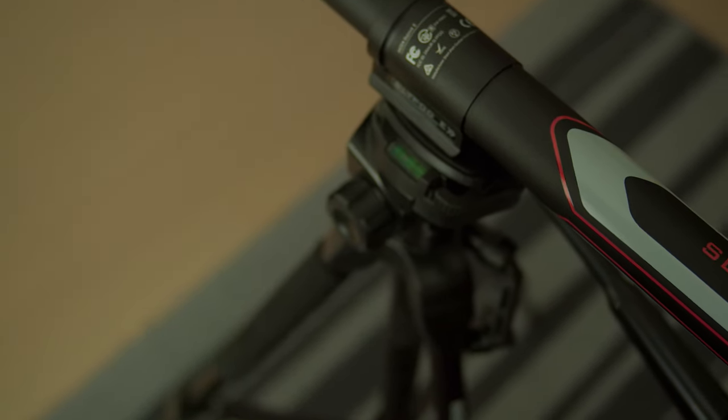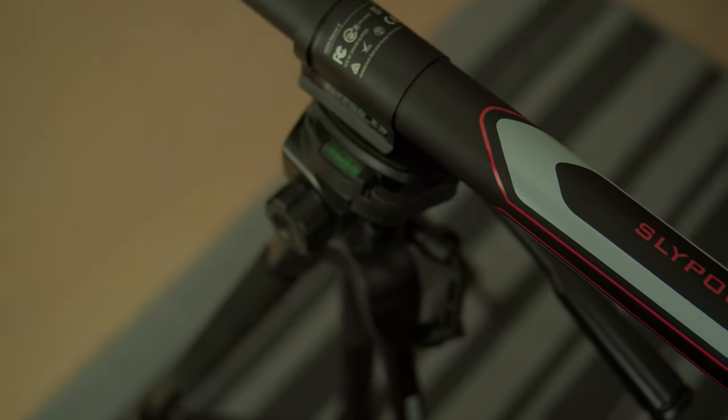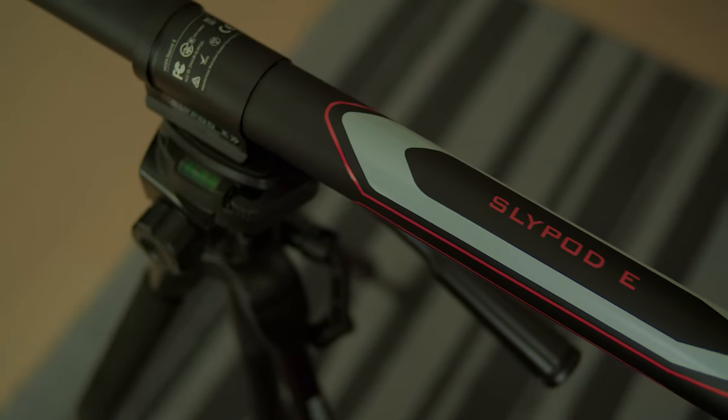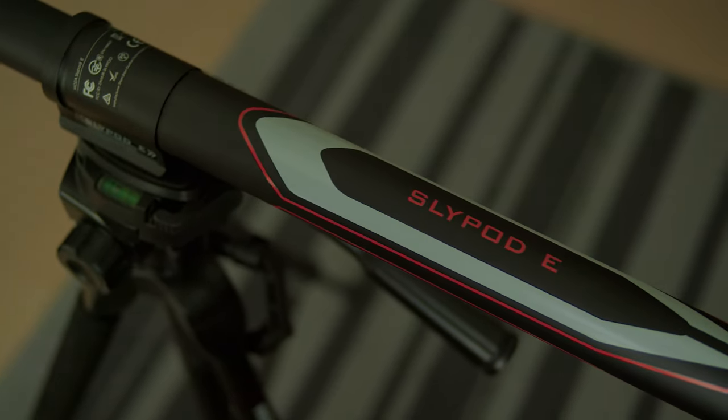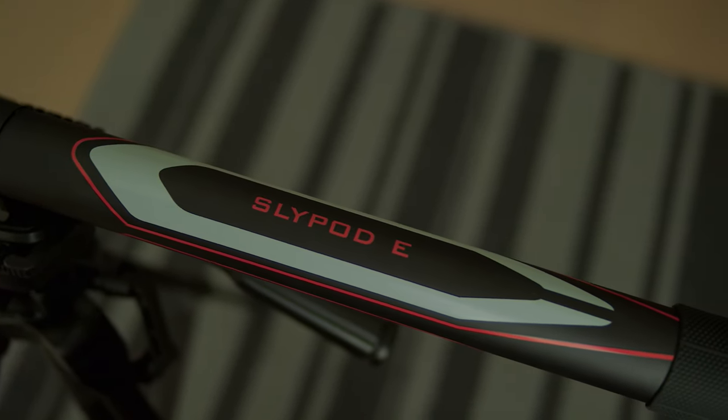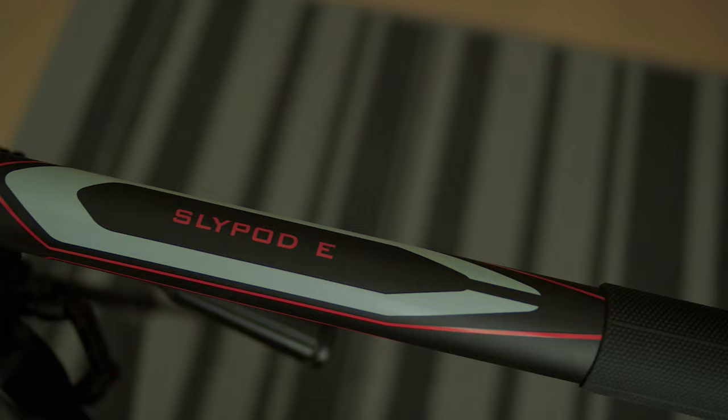Before we get started, we just want to say thank you to Goodson Moza, which is more known as Moza, for sending us the SlidePod E for review. As usual, we're not paid to say anything besides our own opinions, and Moza does not get to see this video before it is published.